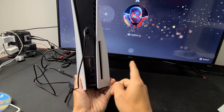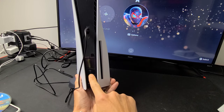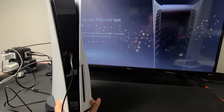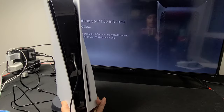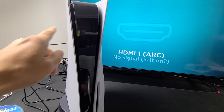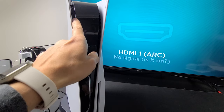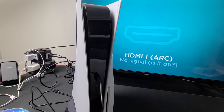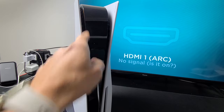So if you want to put it in rest mode, you press and hold. After one beep, go ahead and let go, and you can see it's putting it into rest mode. Now, after you hear that beep, give it like 10 seconds or so and it's going to stop blinking white and turn orange. You can tell it's in rest mode — you can see a blinking orange right there.